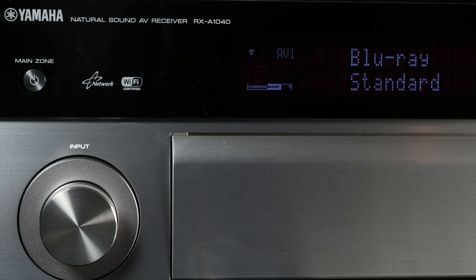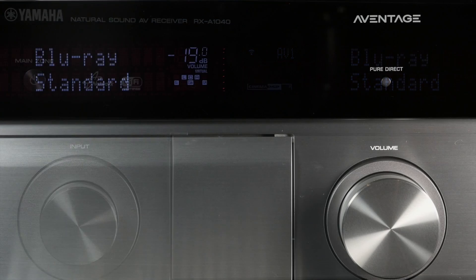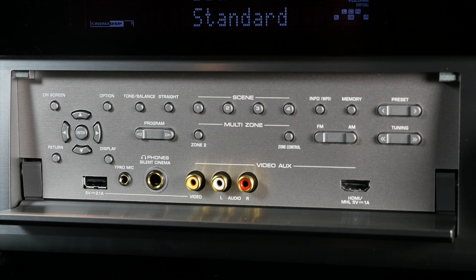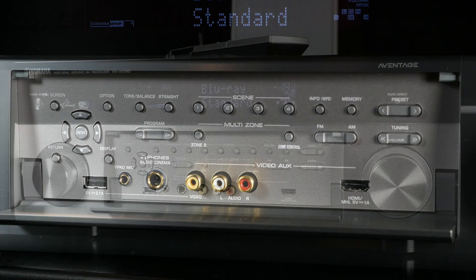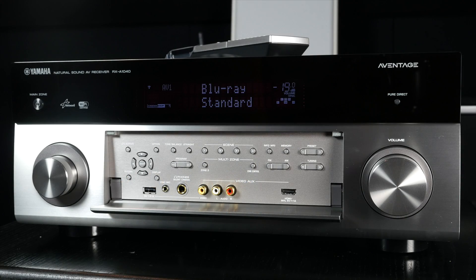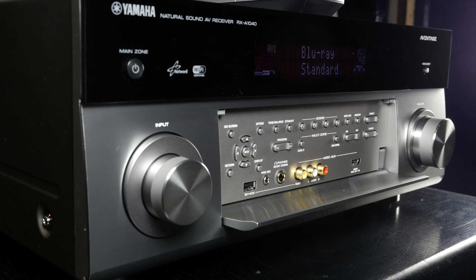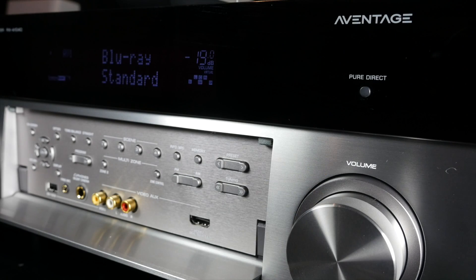The chassis is a traditional design with an input dial to the left of the aluminium front panel and a volume knob to the right hand side. In the centre of the titanium coloured body is a flap under which are more inputs and switches, and above this is the digital display. The receiver has a nice weight with the amplifier boards placed either side of the power transformer, which is centrally placed inside the unit.